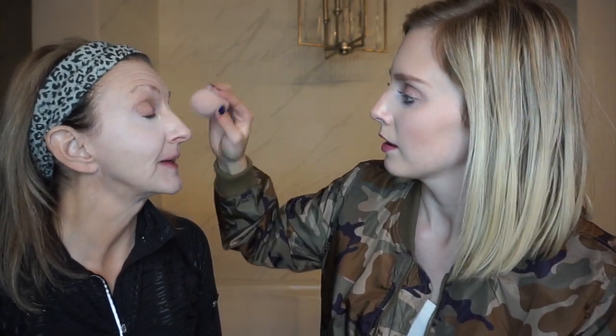We're going to go in with the Tarte Shape Tape Concealer under the eyes. Do you conceal in your normal routine? Yes, I do conceal — under the eyes obviously, and sometimes around the edges of the mouth, the nose, that kind of thing. Try to take the redness out.